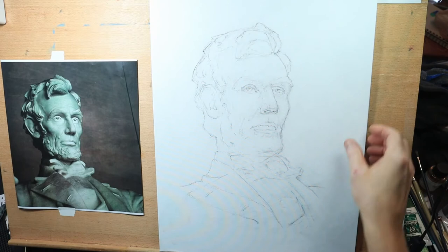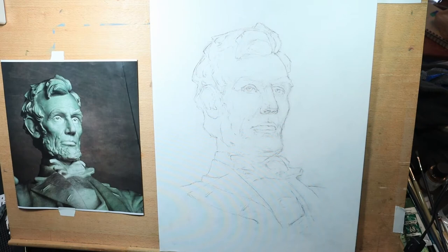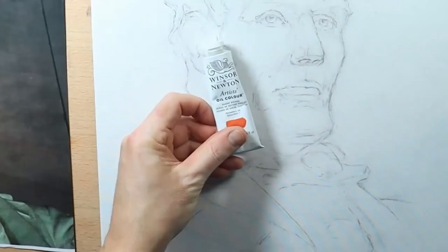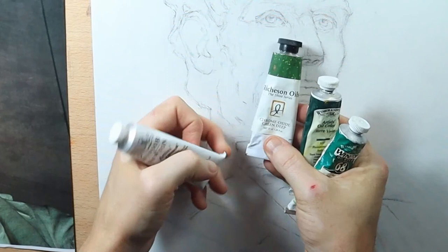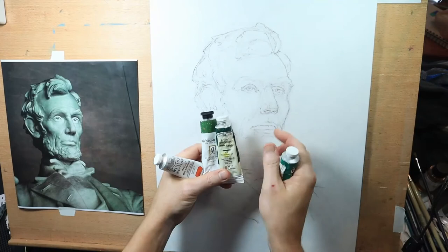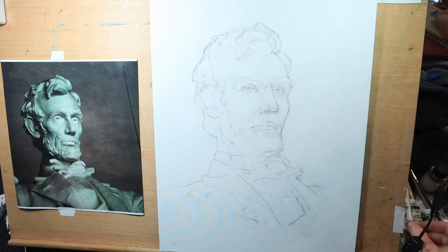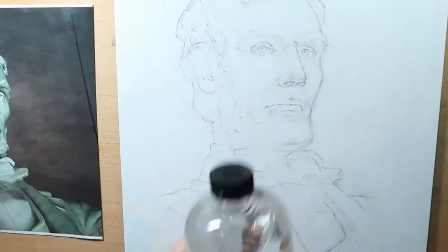For materials, I have my drawing on a canvas panel — a panel is easier to work on than a stretched canvas, which gives a little too much flex. I'll be using oil paint; my primary color is burnt sienna, and I'm going to mix in a little green to neutralize it. I have three greens to experiment with: viridian, terravert, and chromium oxide green deep. I kind of like those earthy tones that have a little warmth to them.